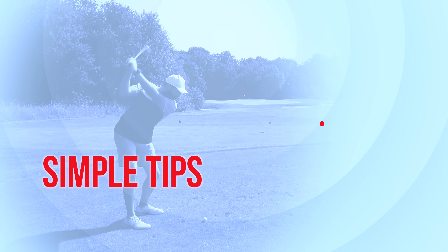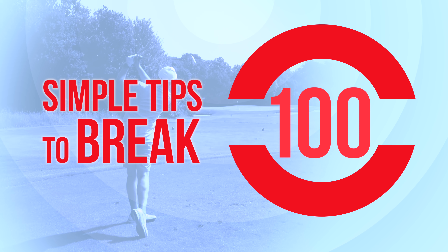So you've clicked on this video because you want to break a hundred. I'm going to show you some simple tips that are guaranteed to help you. Before I come on to the tips of how you're actually going to break a hundred, I want you to understand the concept behind it first.